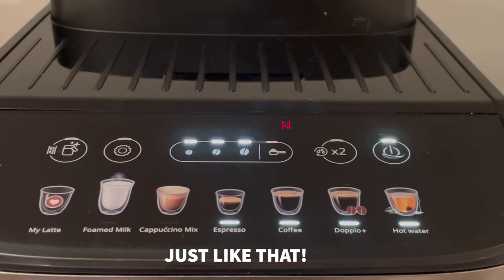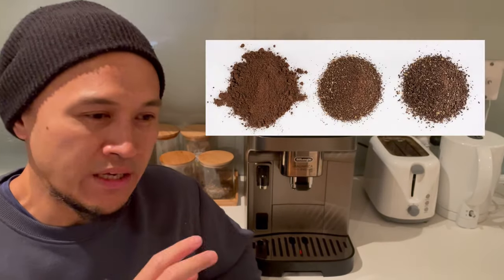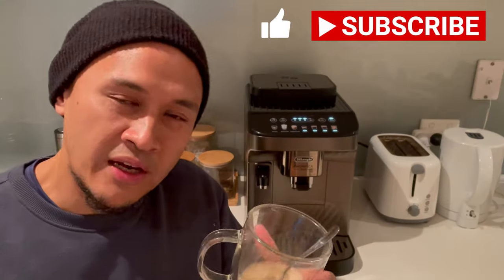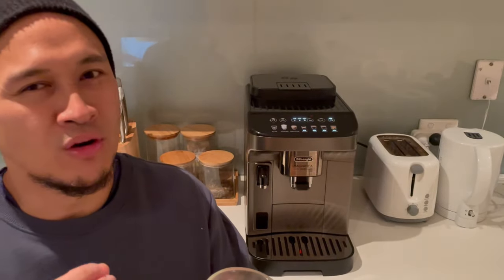Adjusting the coffee grounds will impact how strong your coffee will be. Making the machine grind the coffee more intensely will lead to finer grains, which in turn will lead to a stronger, more caffeinated coffee that has more of a kick — but it also leads to a more bitter taste. On the other hand, making the machine grind the coffee more loosely will produce larger grains, and your drink will be less bitter but not as strong or caffeinated.